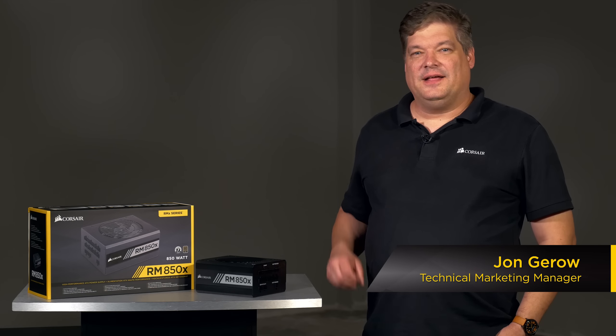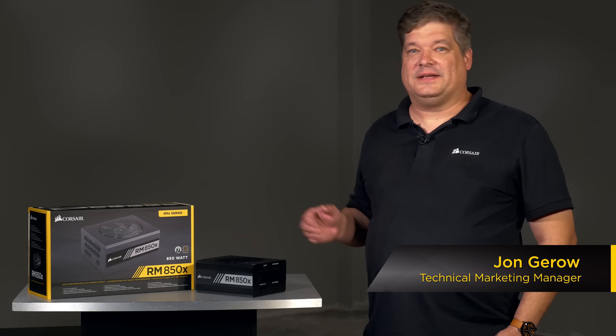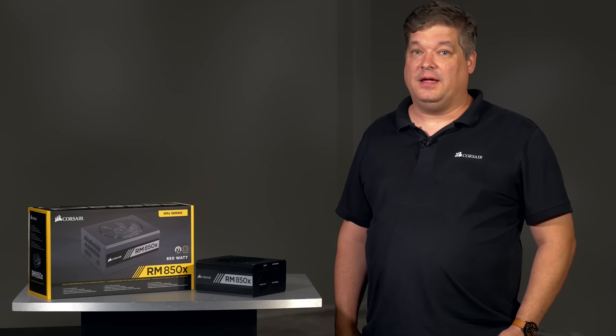Hi, John from Corsair here. Today we're going to talk to you about the RMX power supply. The RMX is a high-performance, fully modular power supply with a focus on ease of installation. It shares a lot of similarities between the RM and RMI, but there are a few key differences.